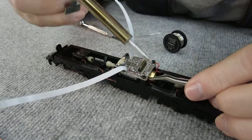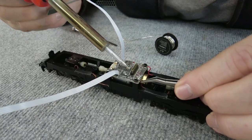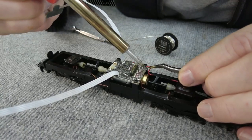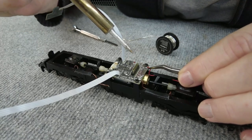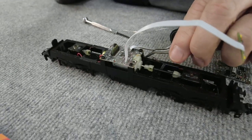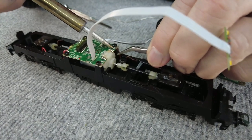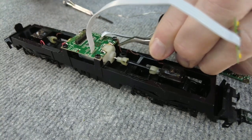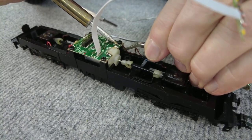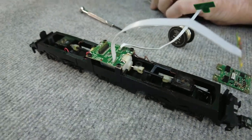Dann löten wir das Kabel da wieder an: da wo GND für Ground steht, kommt wieder das braune hin. Pickup oder RT für Rot – dann ist es auf der anderen Seite wieder das rote Kabel. Und dann haben wir vom anderen Drehgestell nochmals ein braunes.